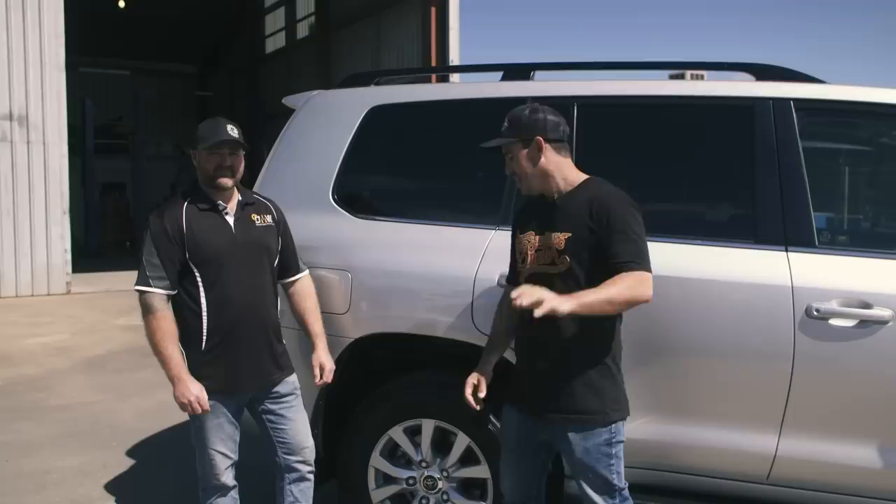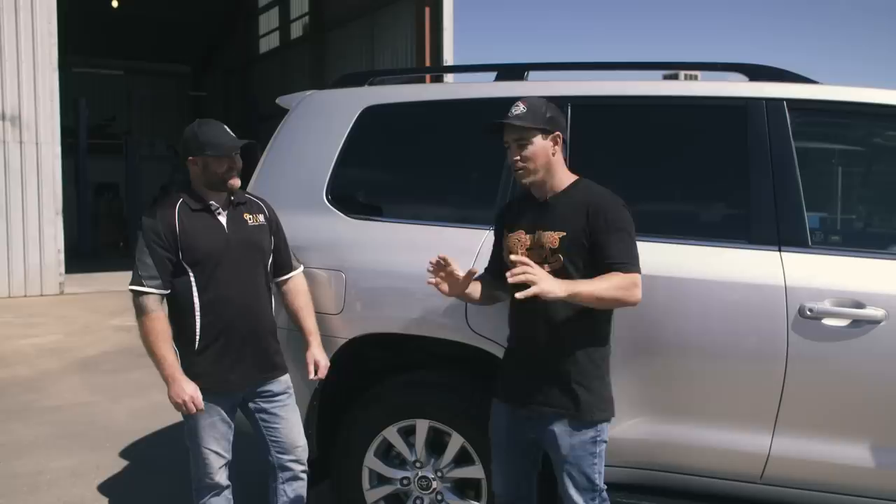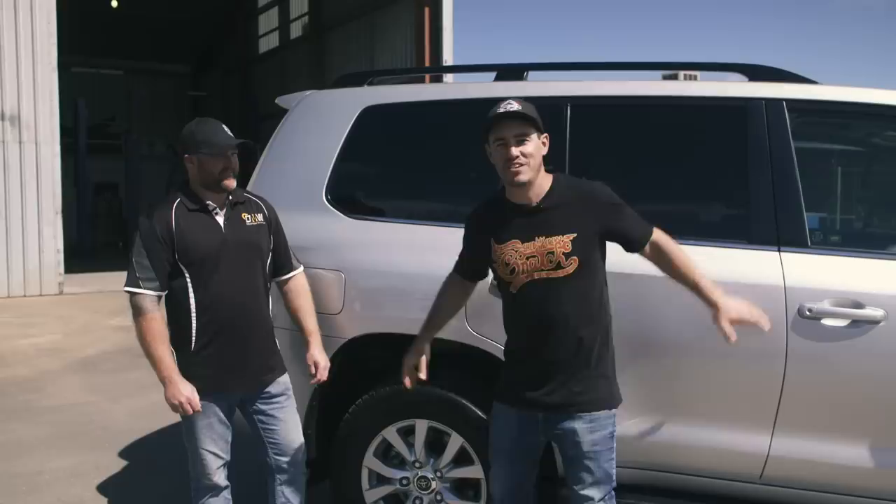I can't wait to get right into the build, but to be honest I can wait for the next step, because the next step is getting a grinder out and chopping it. I'm one of those blokes — even on an old 80 series I really struggled getting a hole saw drill and putting a snorkel in the guard, let alone getting a brand new car I haven't even driven yet and trying to chop it in half.